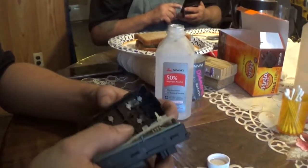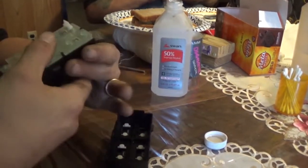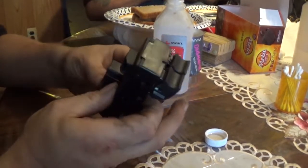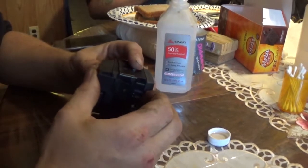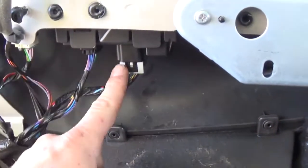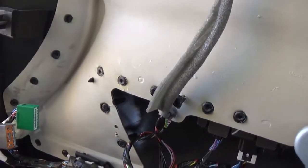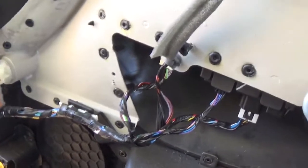Line it back up and drop it back on. Sometimes those plastic bumpers in there will come out, sometimes they won't — just find a happy medium. Now I have the window switch reinstalled into the door panel and plugged in. I'm going to take it over to the vehicle, plug it in, and test it. I always want to test it before you put it all together, because the last thing you want to do is get it all together and then find it doesn't work and have to take it all back apart.